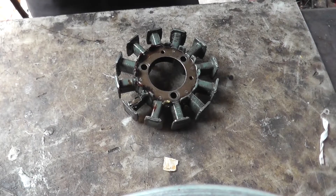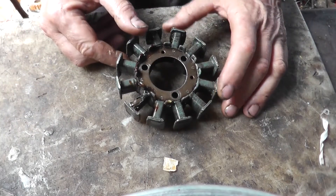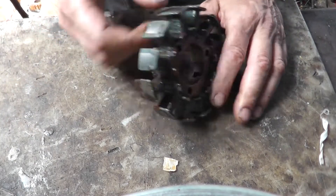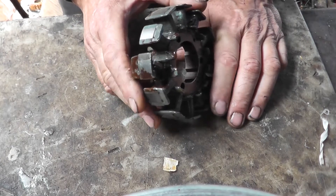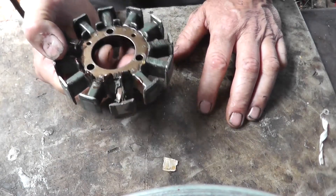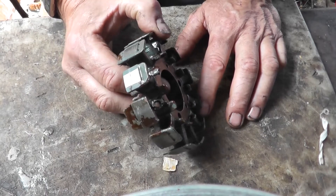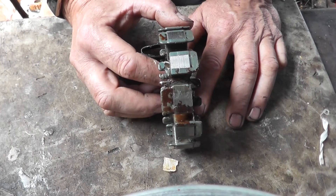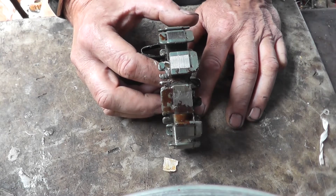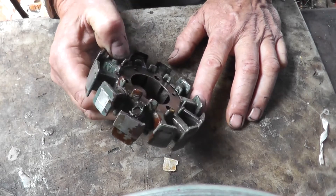Straight from the workshop today — a quick video on a stator sent in by a customer off a Husqvarna SM or T610. I think they also fit the 410s, and the same stator is fitted to the Cagiva Canyon. A common fault with them is that the bolts on the starter clutch assembly come loose, or the magnets break up and start mashing with your stator.